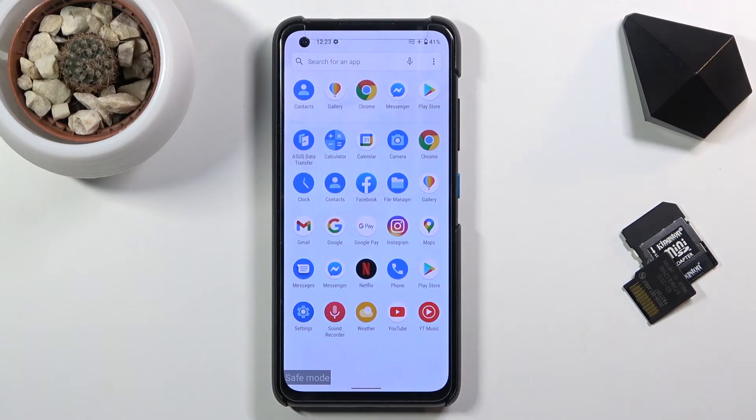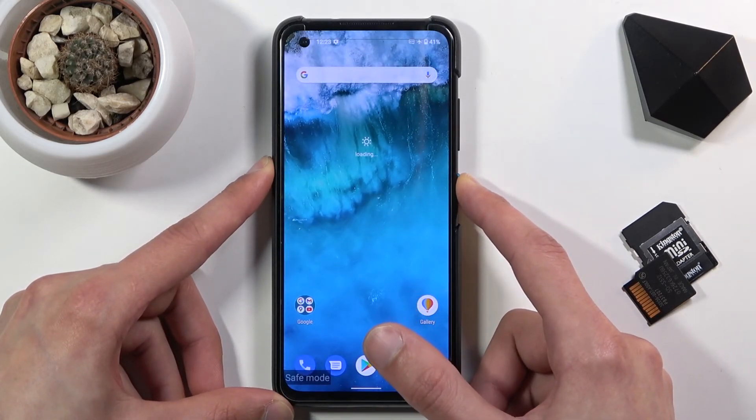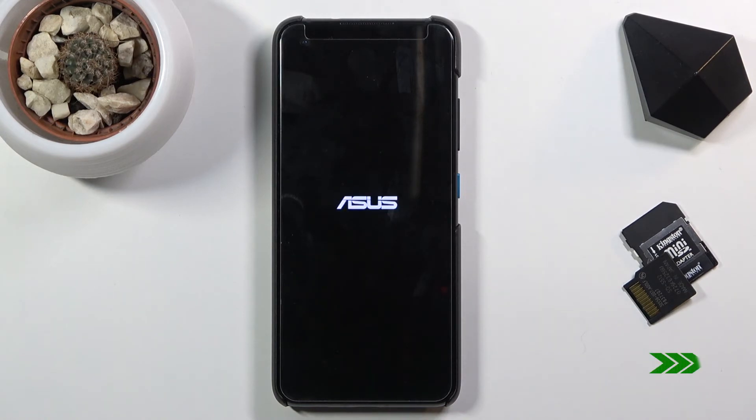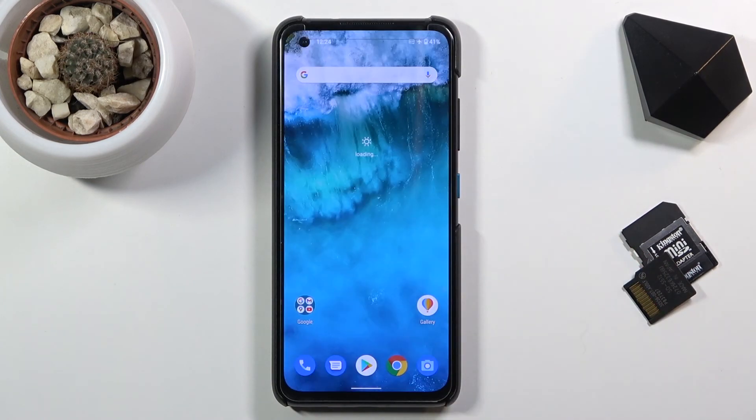Once you're done with this mode and want to leave, all you need to do is hold the power button once more and select restart. This will take you back to normal mode. And there we go — as you can see, we are now back in normal mode. If you found this video helpful, don't forget to hit like, subscribe, and thanks for watching.